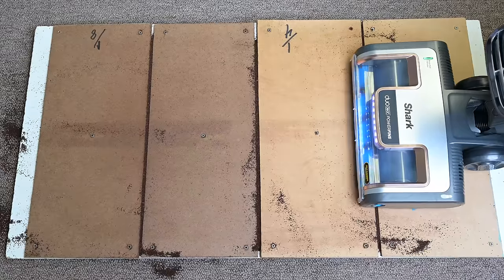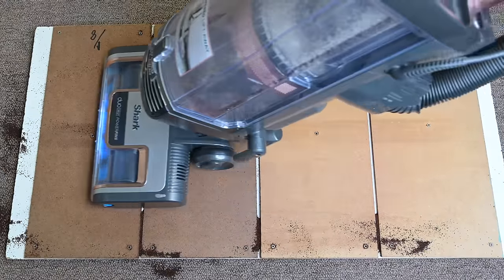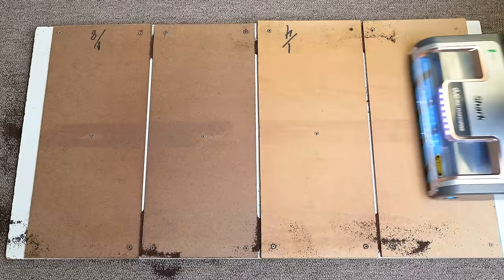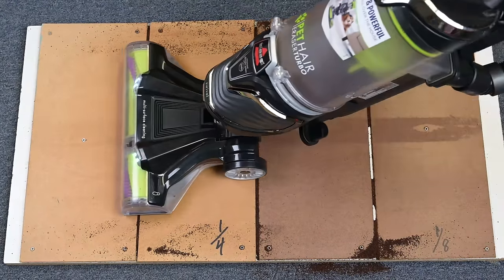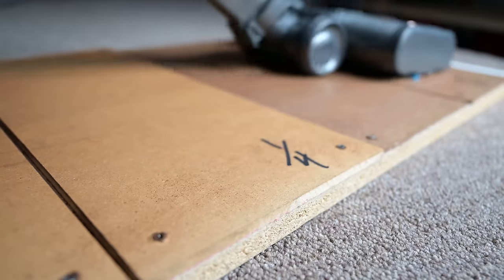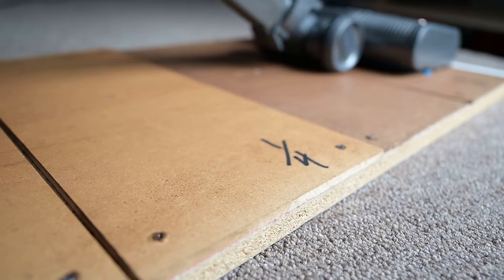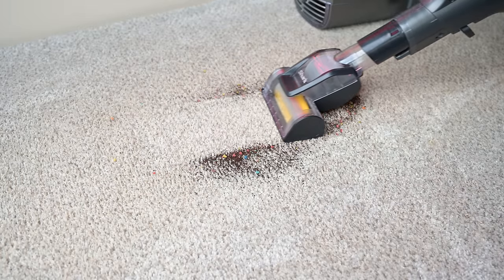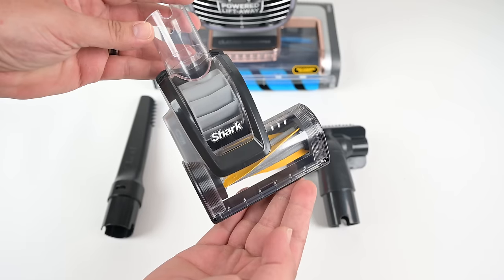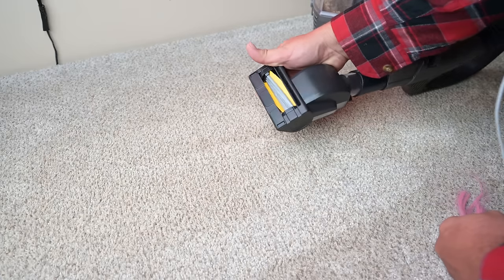All that power showed up in things like the crevice pickup test, where it picked up all the debris effortlessly in the first forward pass, which is pretty rare. Many vacuums can't do that after multiple passes, if at all. It actually made me think I need to redesign this test with deeper crevices or heavier debris to make it harder for vacuums as powerful as the Vertex. You'll also notice all that suction power when using the handheld attachments, like the new anti-tangle power brush, which did really well at resisting hair tangles.